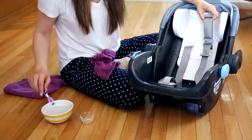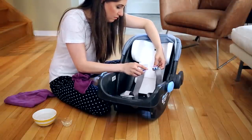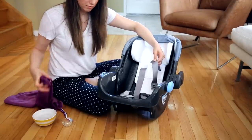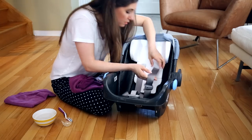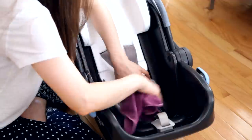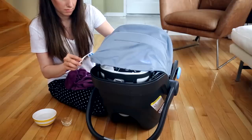To clean the straps since they can't be removed, use a bowl of water, a little laundry detergent, a cleaning toothbrush, and a microfiber cloth. Scrub any soiled areas with the toothbrush — particularly where the baby has been chewing, drooling, or worse — then rinse with the microfiber cloth. Look for any other areas around the car seat that need cleaning, including the interior and canopy.